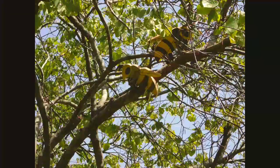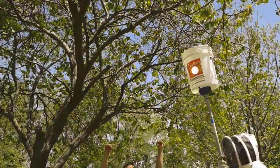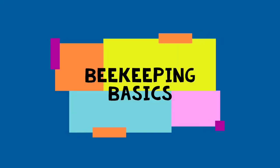Hey guys, do you like climbing trees? What about catching things in those trees, just like bees? Do you like wearing funny clothes or hanging out with friends? Well, this is Beekeeping Basics.